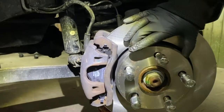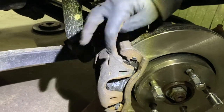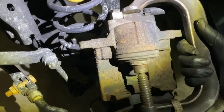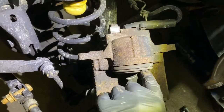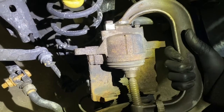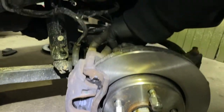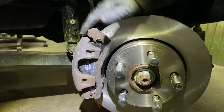Then you slide on your brand new rotor, put your bracket on with the 18 millimeter bolts and torque them down. Then put your brake pads in like I just showed you. You have to compress the piston - it bottoms out because the clearance is from the old worn brake pads. Put a used brake pad there, squeeze it, wait till it releases, keep squeezing until it's flush. Then slide the caliper on over the brakes, put your 13 millimeter bolts in, torque them up, and you're good to go.